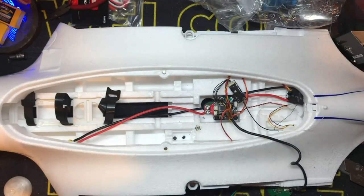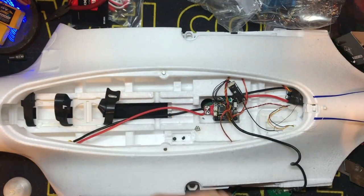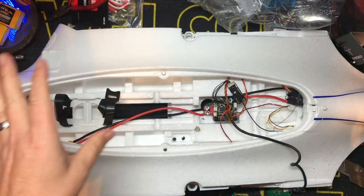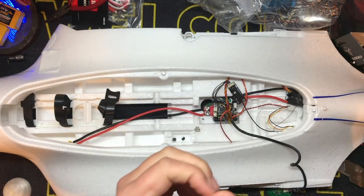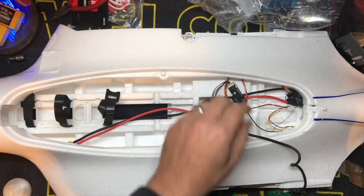Hey kids, we're back. We're going to wrap this up mostly in this video as far as the build goes. The only thing that's not going to be put in is the camera at this point because I'm still working on the gimbal solution. If it works, great. If it doesn't, it's just going to go in the nose. And I'll do a video on that too.